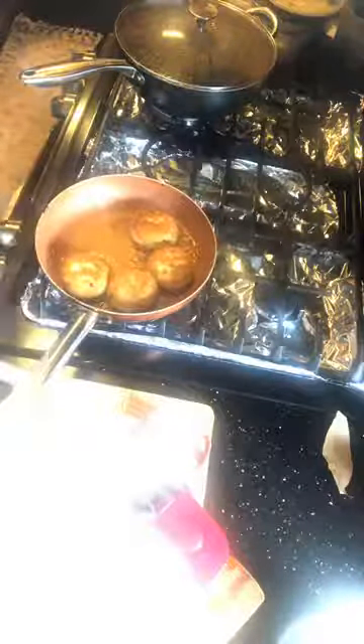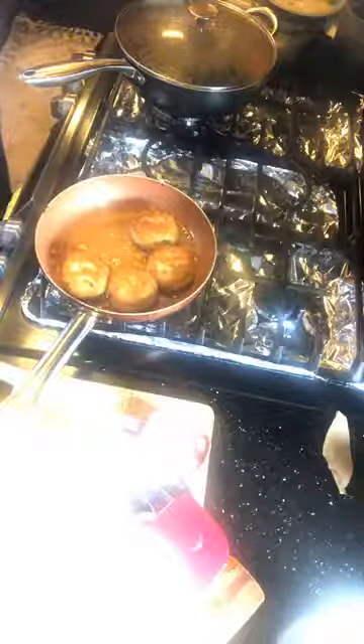For all my Indian viewers tuning in right now, I'd really like to know — do you miss eating aloo tikki in India? Now let me show you the classic pairings that go with it. I've created some condiments, all homemade. One classic pairing that always goes with aloo tikki is chana masala — chickpeas — but I haven't made those today.